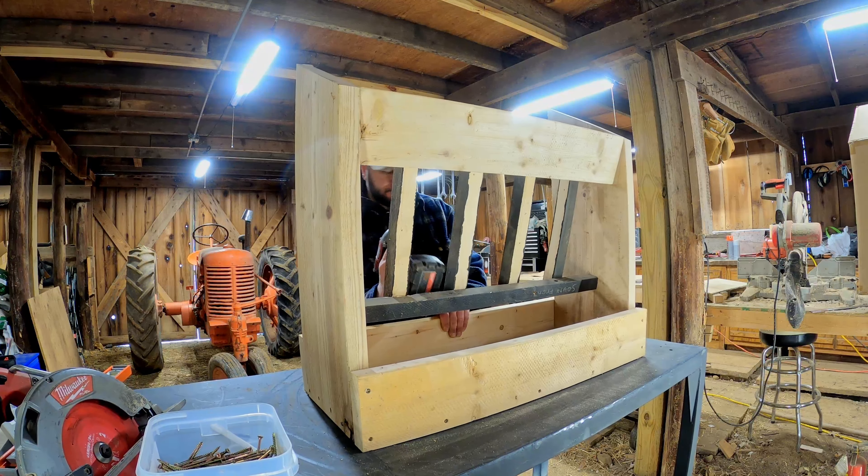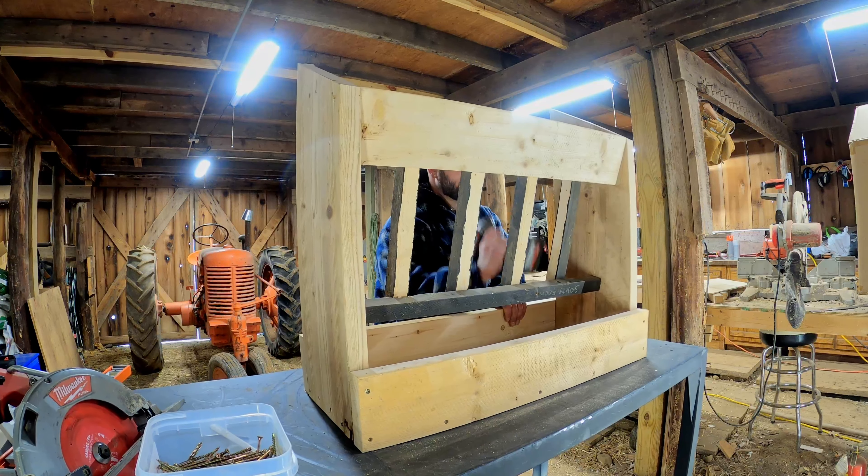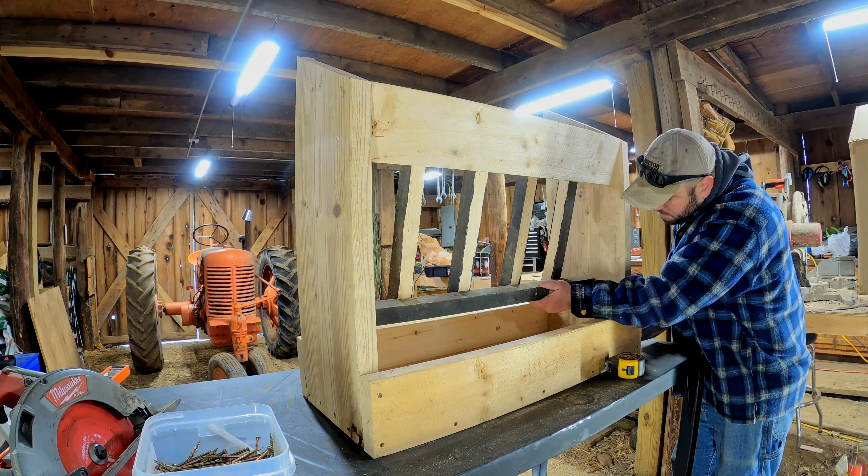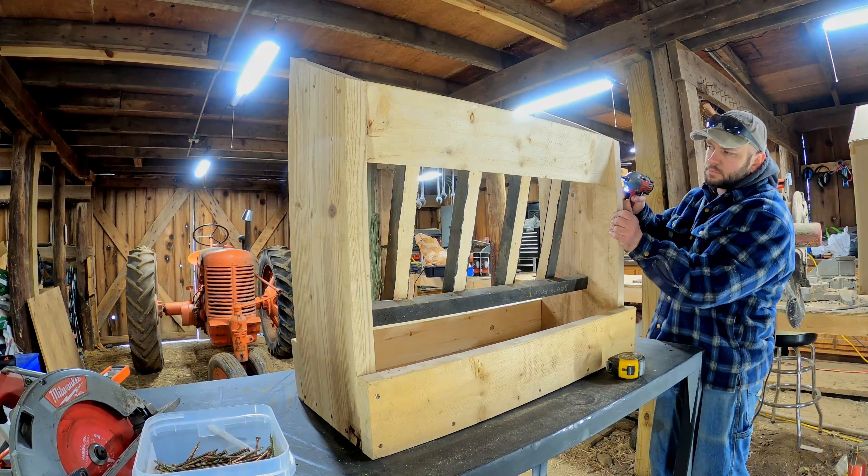I'm not liking the angle of the inside of the hay feeder. I matched the top board to the slope of the two side boards, and that ended up being way too steep. So I'm just going to pull some screws out, move this thing forward a little bit, and screw it back down.